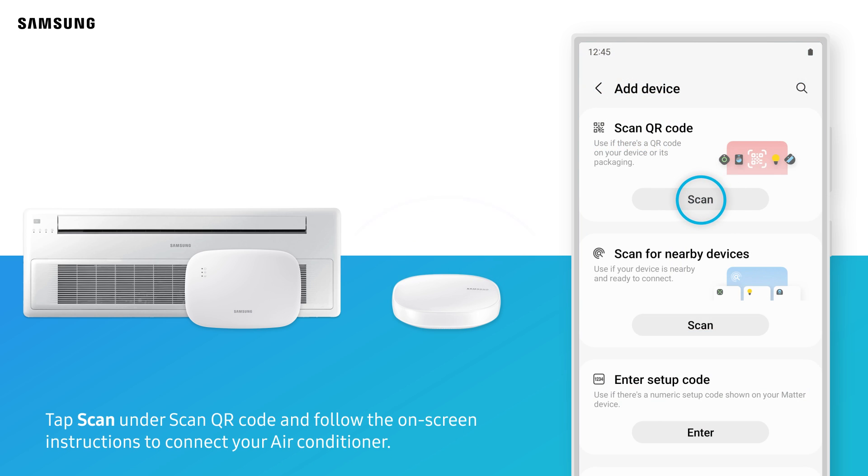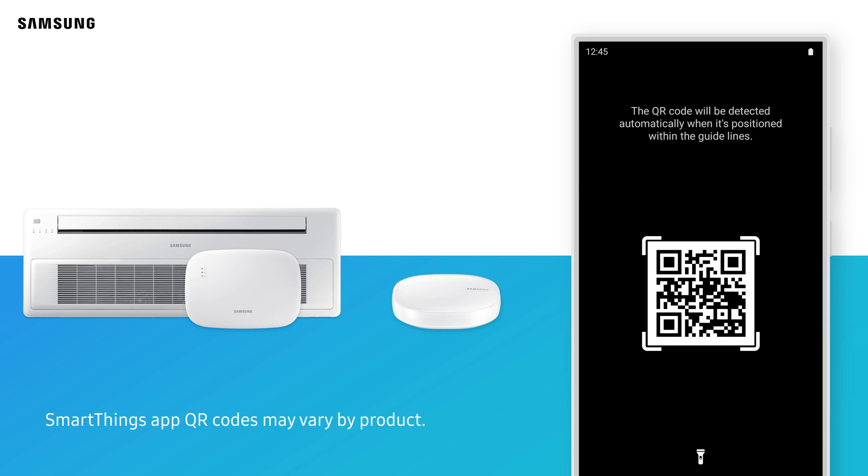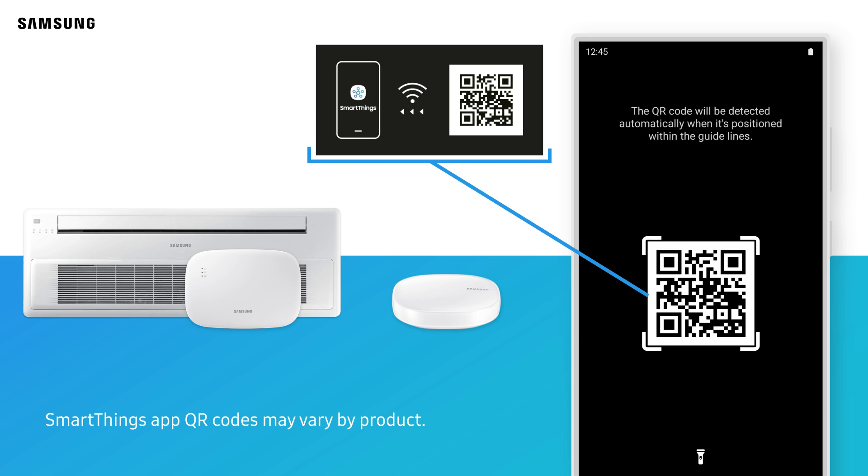Tap Scan under Scan QR code and follow the on-screen instructions to connect your air conditioner. SmartThings app QR codes may vary by product.